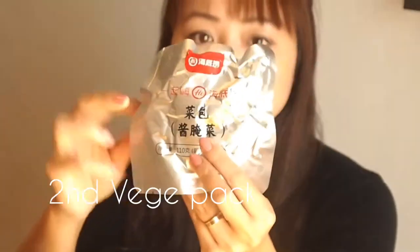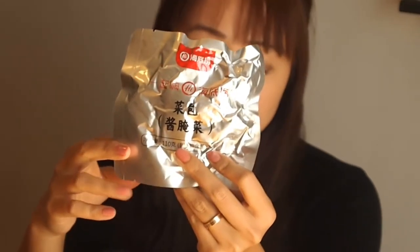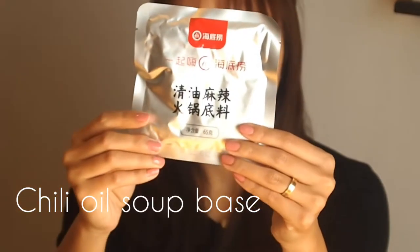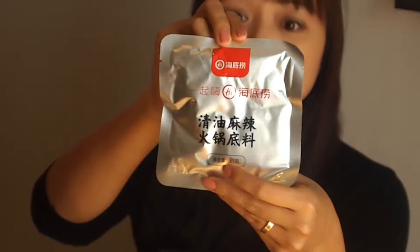We've got another vegetable pack — this one has more sliced potato and corn. And right here we have our chili oil pack. This food is spicy — if you don't like spicy food I'll show you something different next time, but for people who like spicy, get this one. It's really good.